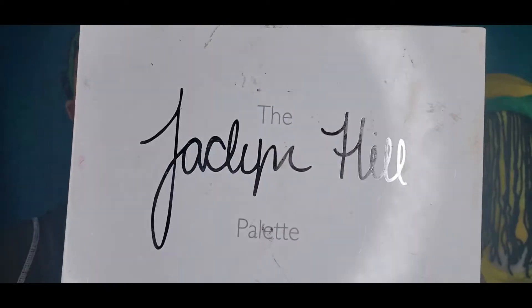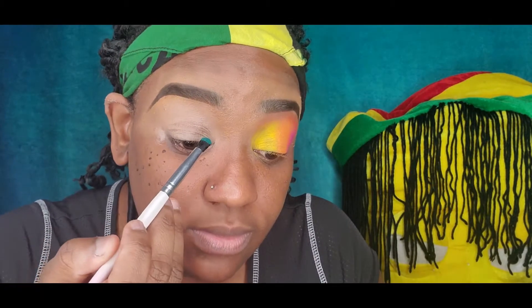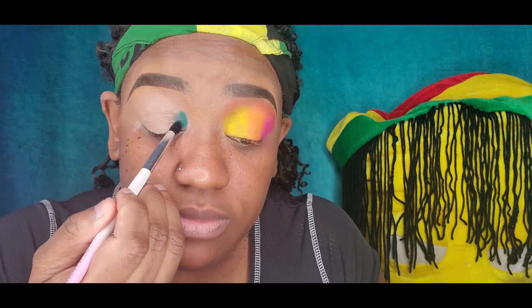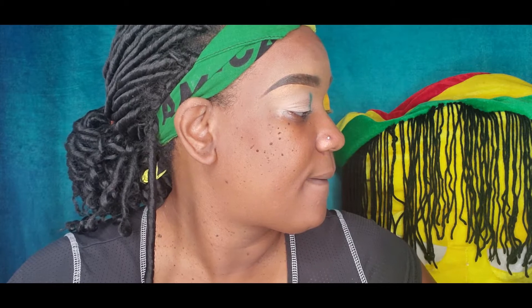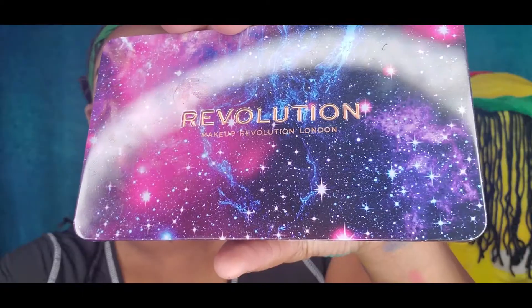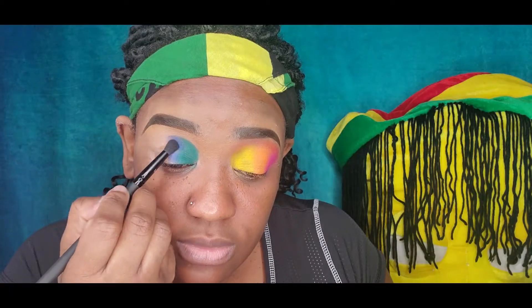Now I'm going into my Morphe x Jaclyn Hill palette — Volume One, which is very beat up, you can tell I've used it a lot — and I'm taking this kind of green and putting it in the corner of the other eye. Yes, I know — I'm doing two completely different eye looks on both eyes. This is new for me, totally out of the box, but I guess that's what makeup is about: exploring. I was so happy to get this challenge.